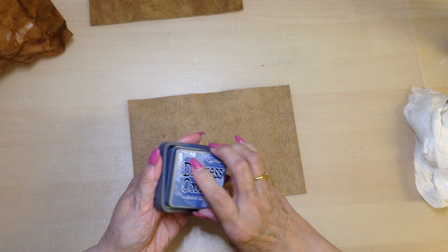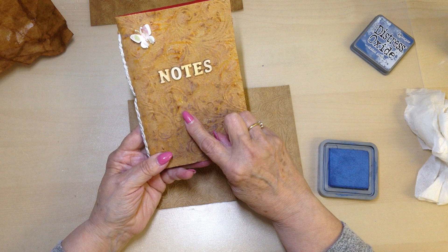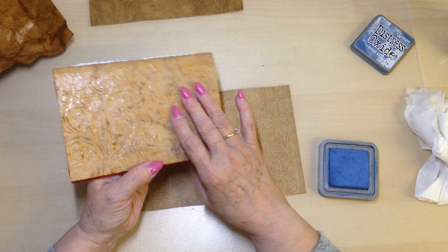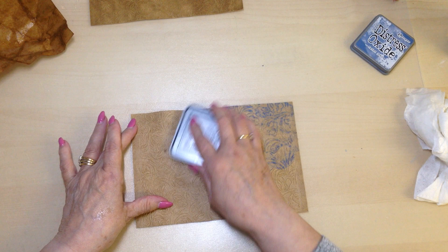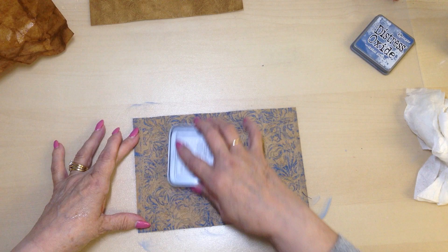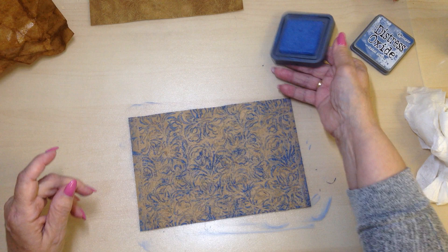On the finished one I think it was Walnut Stain - it's a distress oxide ink - which I've just rubbed lightly across the raised design, and I'll do the same on this one. Just do it lightly because if you go in too hard you could still pull some of the fibres. I like that colour - this one is Faded Jeans distress oxide ink. I'm happy with how that is.